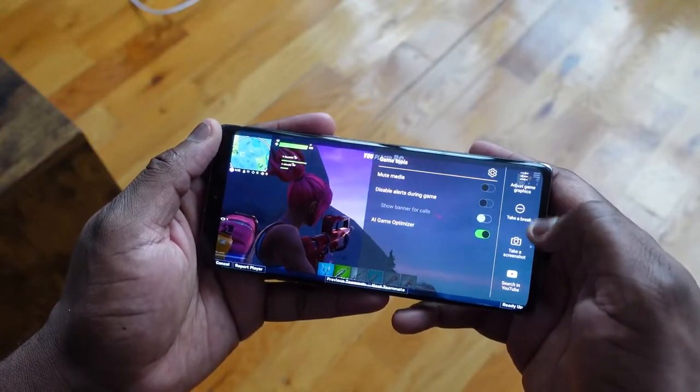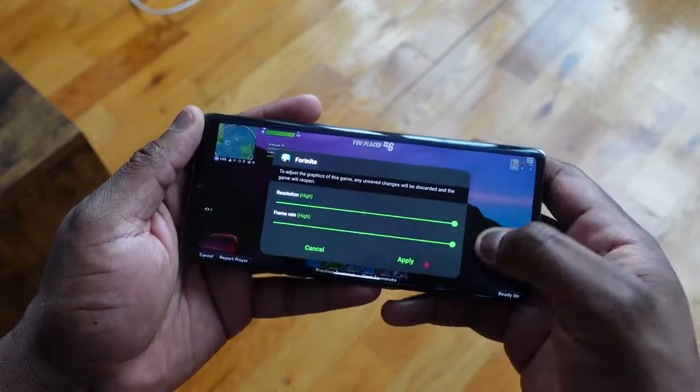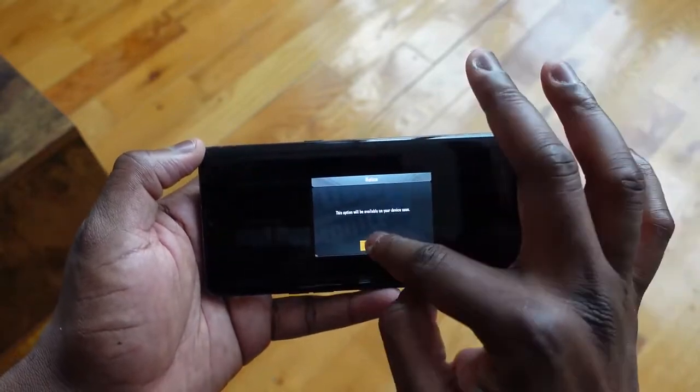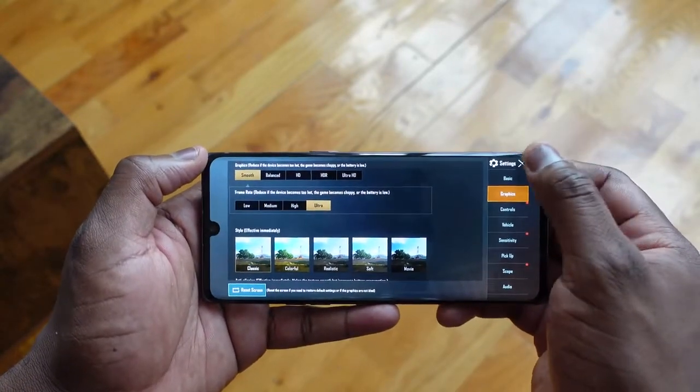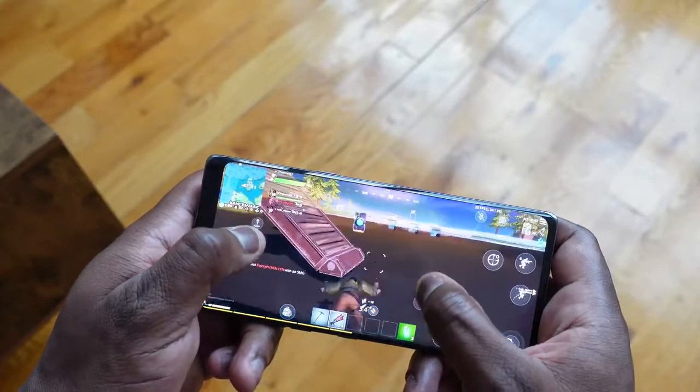Gaming performance on this is good. One thing I've realized is that a lot of the games are not optimized for the processor — this is something that happens a lot on Android with new processors. As you saw with PUBG, we couldn't do Ultra or HDR because those elements have not been updated yet. This device was literally just announced. With Fortnite, you couldn't max out the 3D graphics yet. That's just to put things into account, but it was still able to game well.